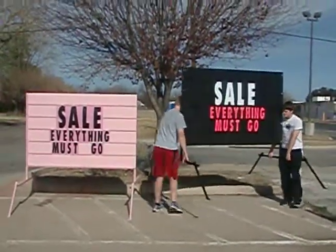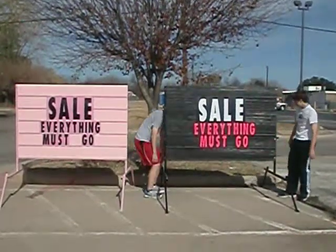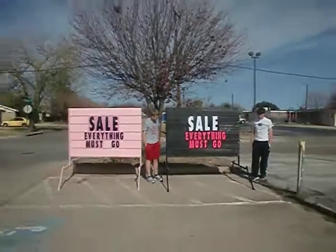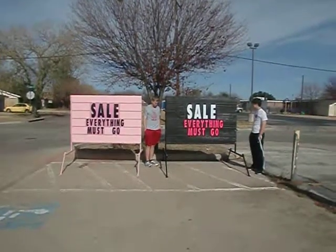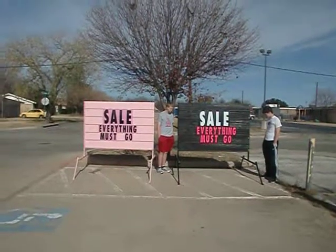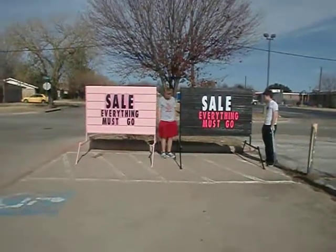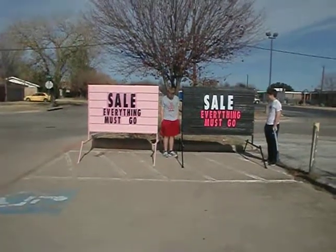This gives a demonstration of what the pink letters look like on the black sign here. As you can see here, I'm at the smallest I can possibly be right now with no zoom, so you can see the pink on the left and the black on the right.